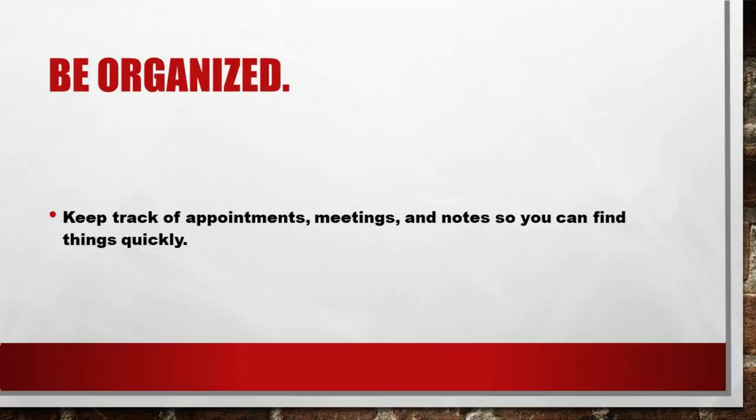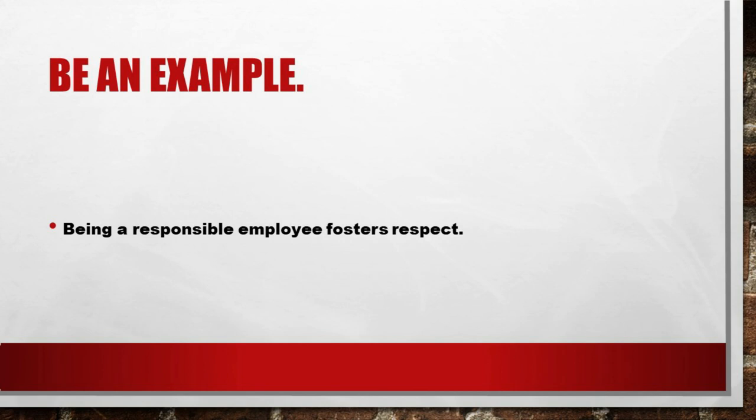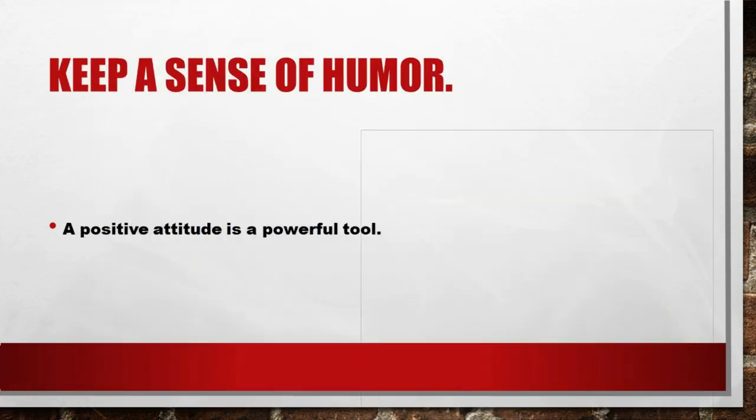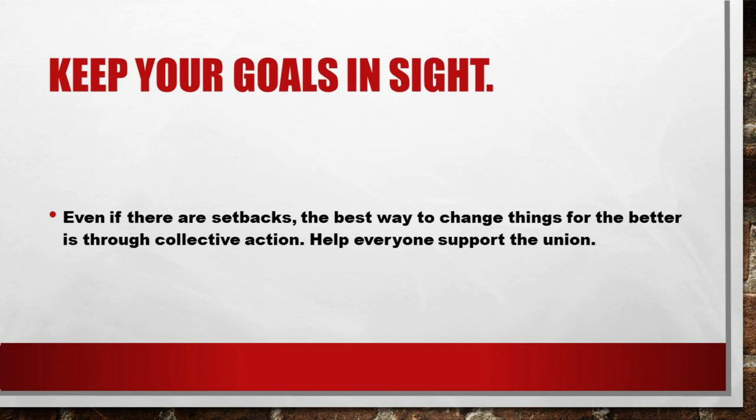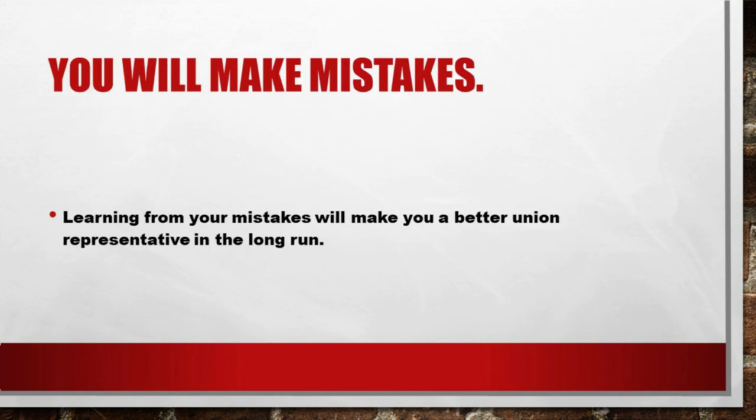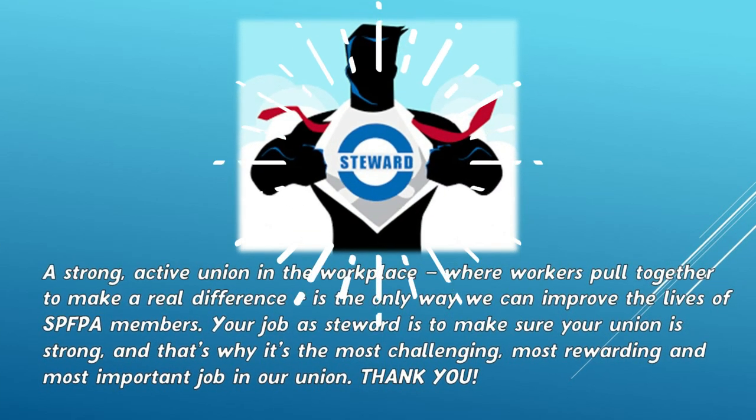Be organized — keep track of appointments, meetings, and notes so you can find things quickly. Be an example — being a responsible employee fosters respect. Keep a sense of humor — a positive attitude is a powerful tool. Keep your goals in sight — even if there are setbacks, the best way to change things for the better is through collective action. Help everyone support the union. You will make mistakes, and learning from your mistakes will make you a better union representative in the long run. A strong, active union in the workplace where workers pull together to make a real difference is the only way we can improve the lives of SPFPA members. Your job as steward is to make sure your union is strong, and that's why it's the most challenging, most rewarding, and most important job in our union. Thank you.